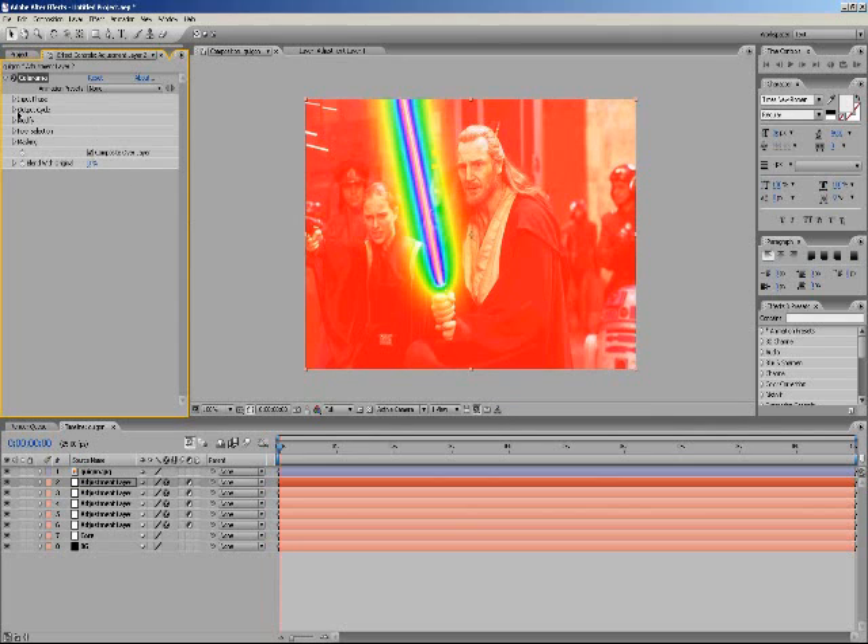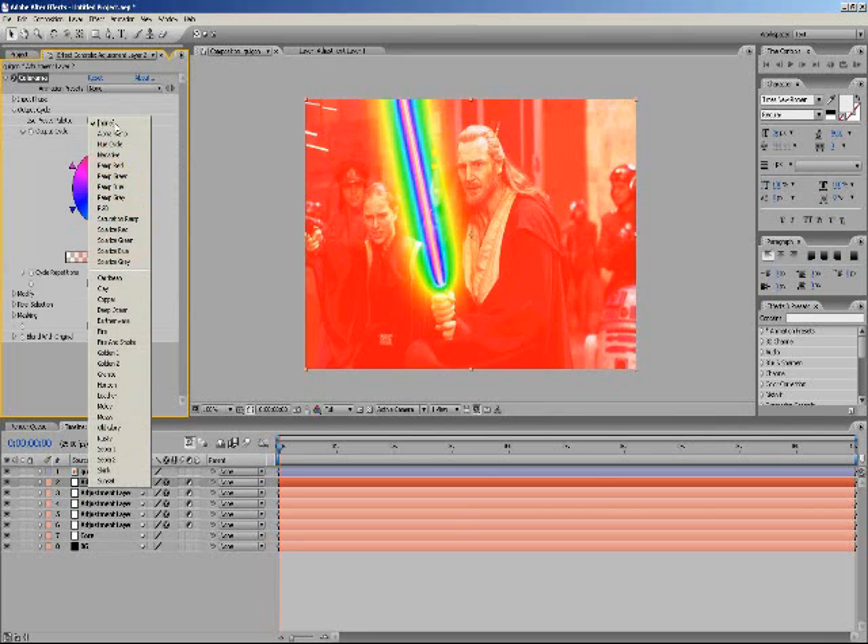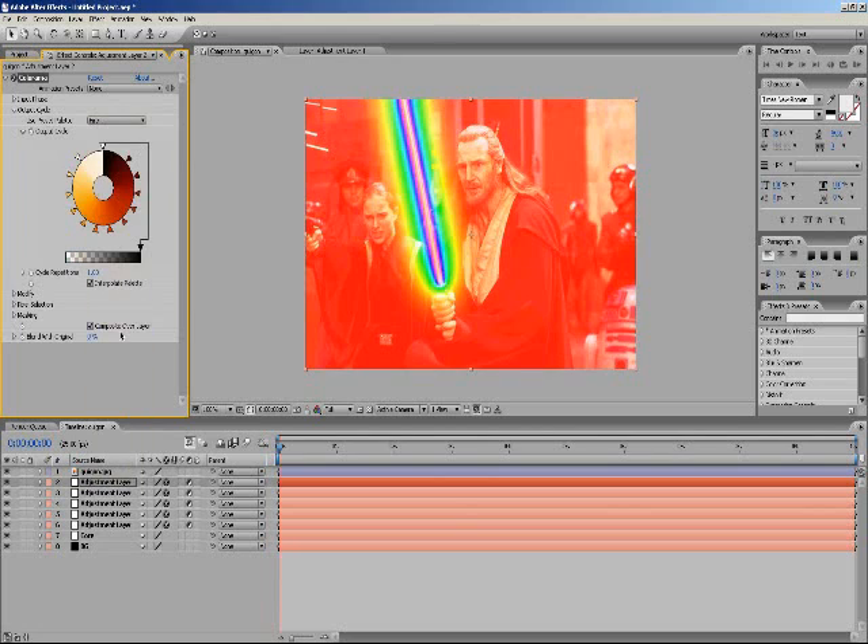I tend not to mess with the shadows. Also, instead of using Color Balance you can always use Color Armor as an effect — go to Color Correction, then Color Armor, and see if you can get some cool effects there.